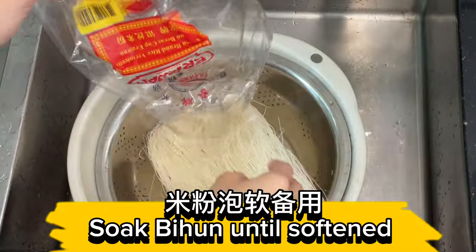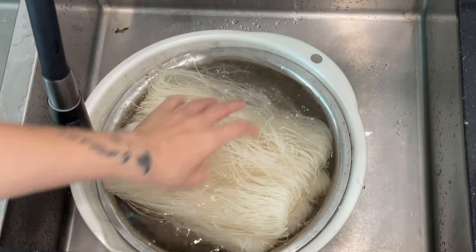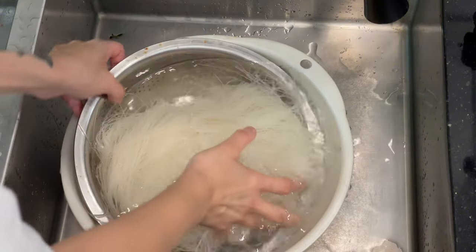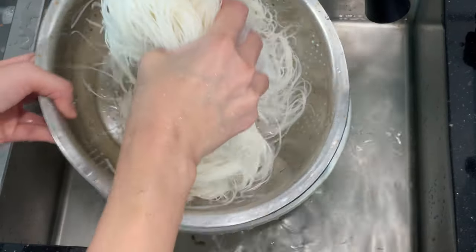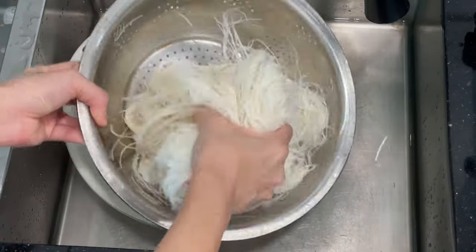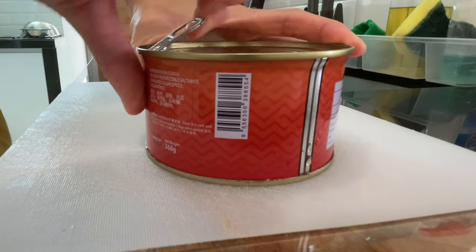Soak bihan until softened. Drain bihan and set aside. Slice luncheon meat.